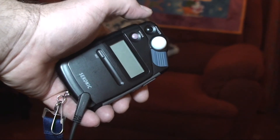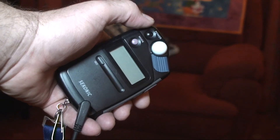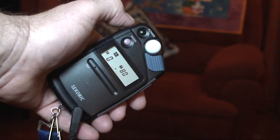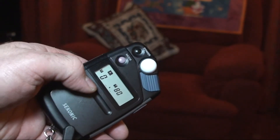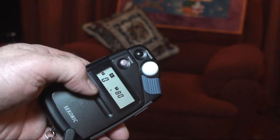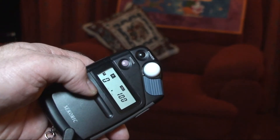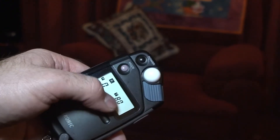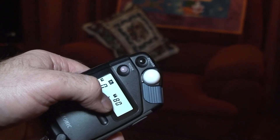In my hand I have a flash meter. You'll see there's a dial in the middle with various buttons. To operate it you turn it on — you can see it starting. You have to set the ISO speed of the sensor that you want; in this case it's set to 100. You also need to make sure that the shutter speed is set, in this case at an 80th.